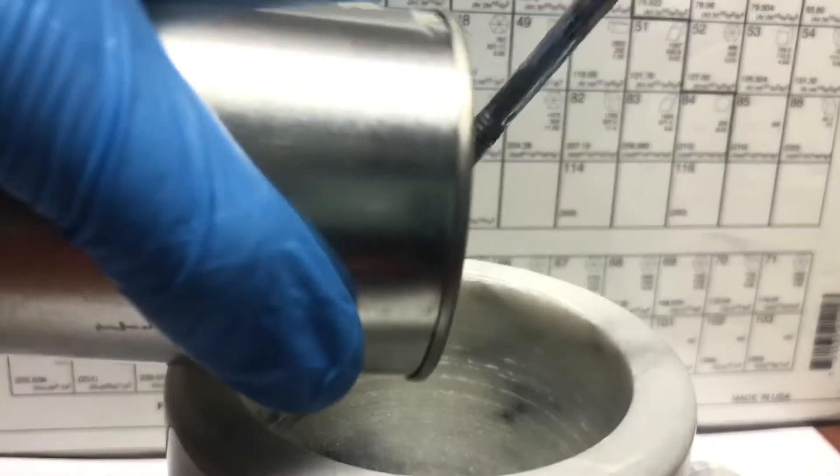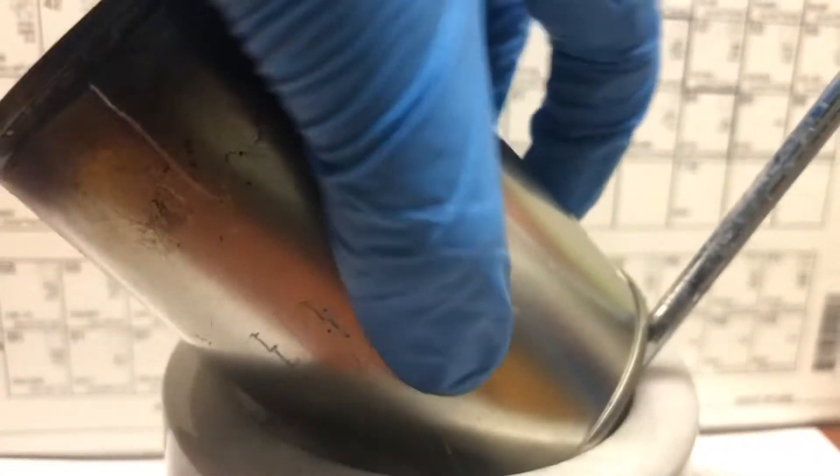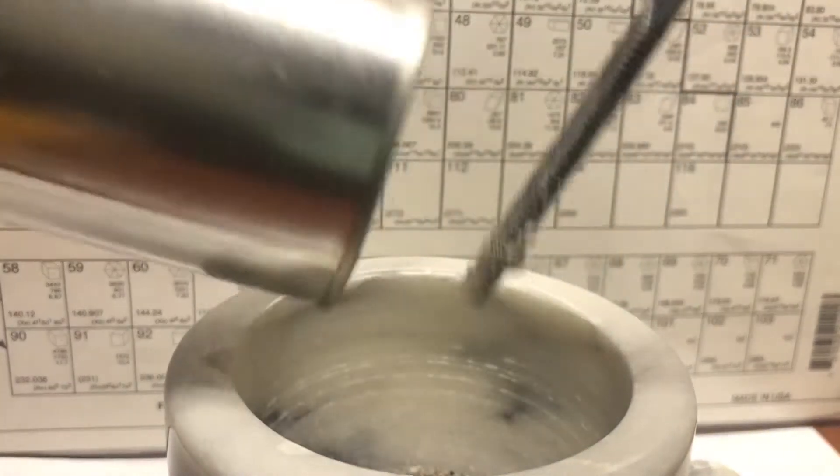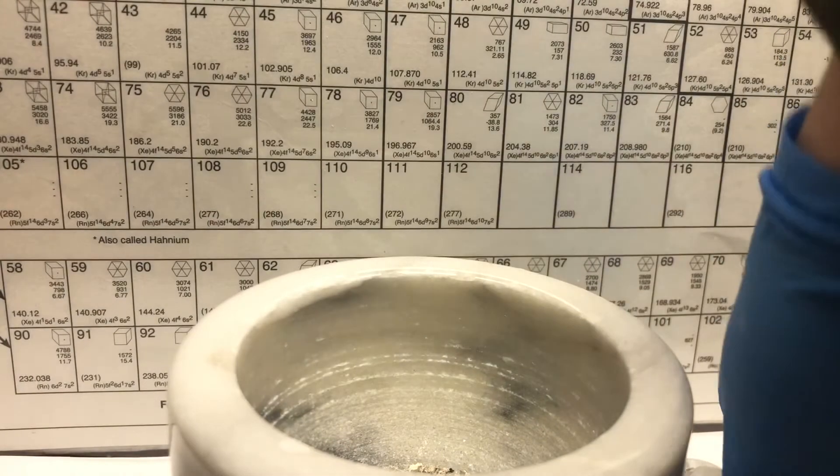Next we add our calcium cyanate into a mortar, then we grind it up into a fine powder.